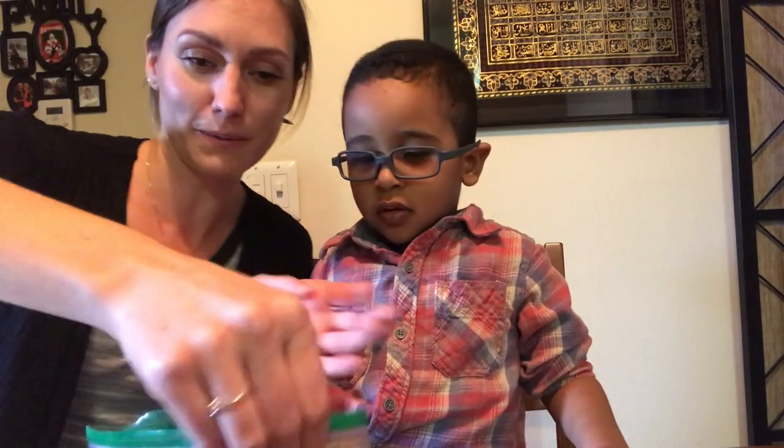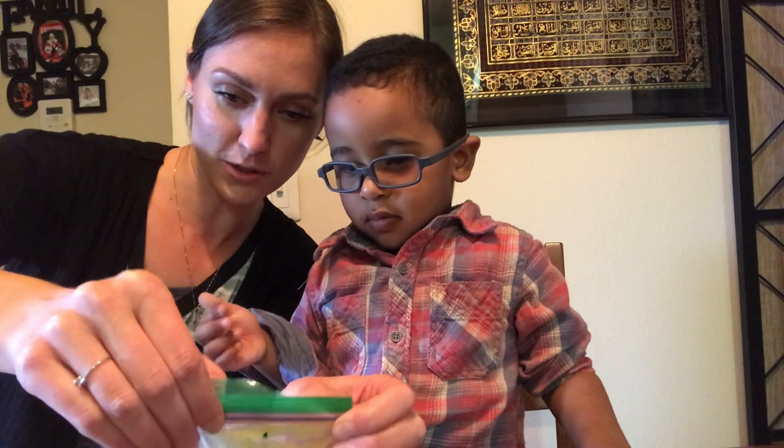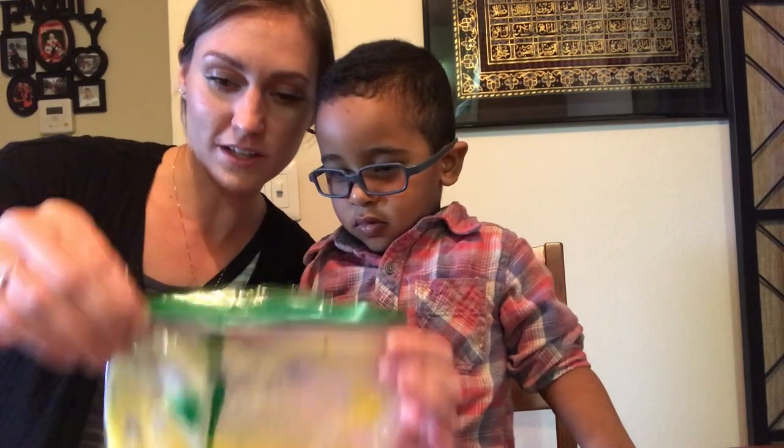You know, you gotta be careful — you gotta be willing to make a little mess sometimes too. It's fun to watch the colors change. Squish it! It's getting bigger. He really was listening, even though he was repeating right away. It's getting bigger, oh my gosh! Thicker, the colors are changing.